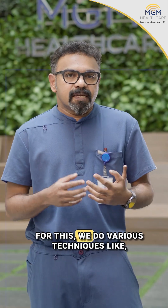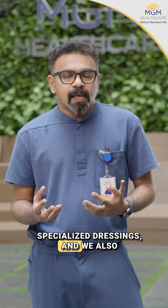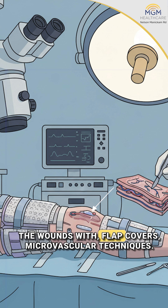For this, we do various techniques like cleaning up the wound, specialized dressings, and we also aggressively reconstruct the wounds with flap covers and microvascular techniques.